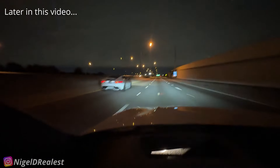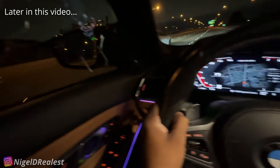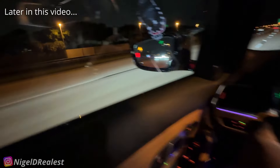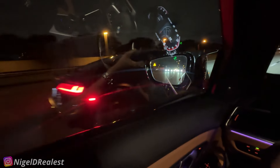What the hell? What is that? I was ready to race a Jaguar F-Type. Oh, that's a Lamborghini. What is that? Audi R8.